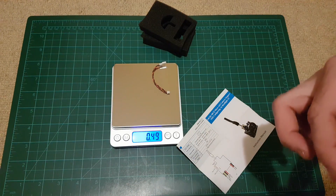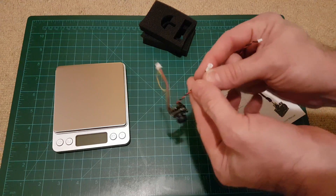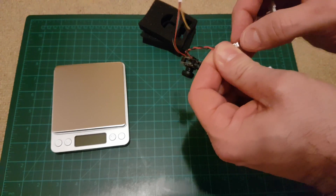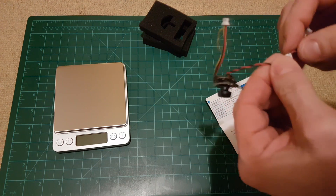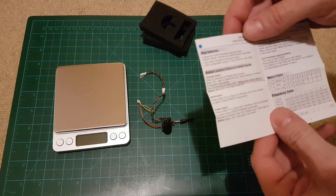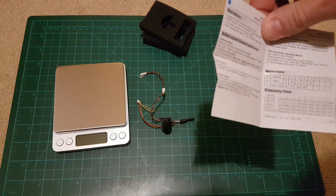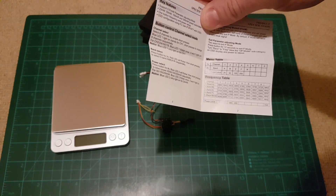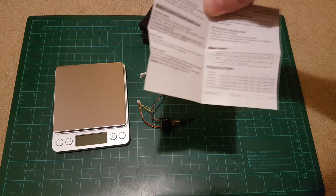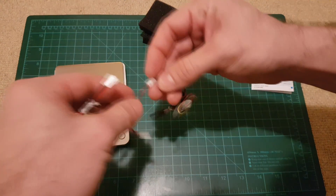As with all AKK systems, you have a small button and several LEDs which are really tiny. This button is used for changing band, frequency, channel, and power output. One important thing: this system has four power outputs — 25, 50, 100, and 200 milliwatts. It is a 40-channel system with bands A, B, E, F, and R.